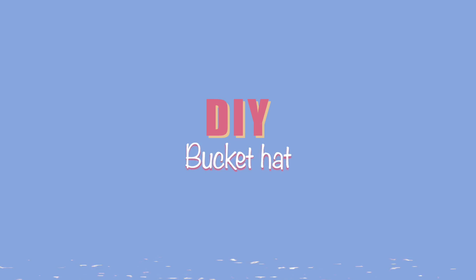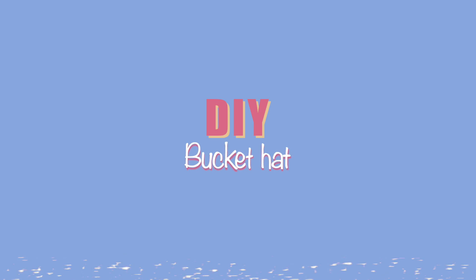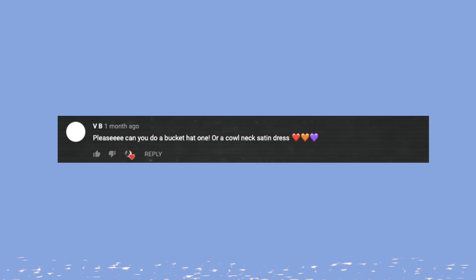Hey, it's me! I hope you're doing well. I'm back with another video. Today we are making the bucket hat. This video was suggested by Miss Phoebe. If you have any suggestions, leave them in the comments. Now let's begin.